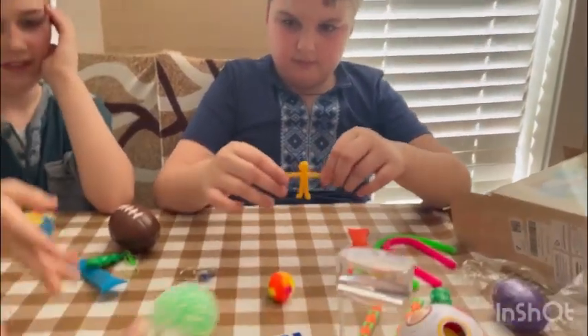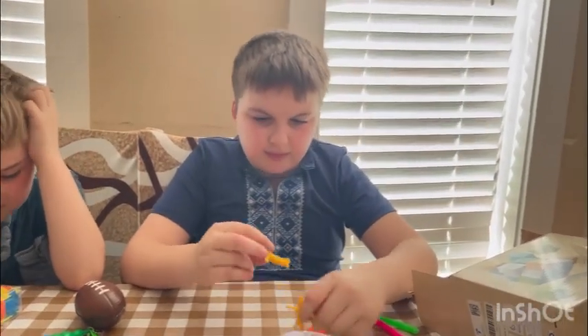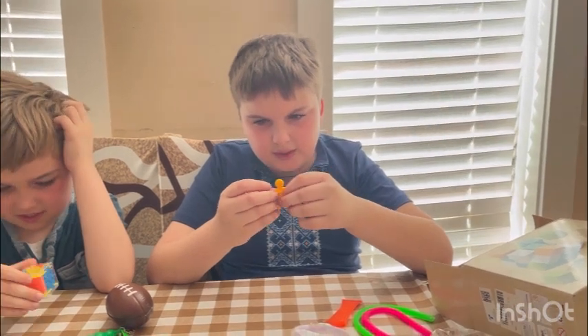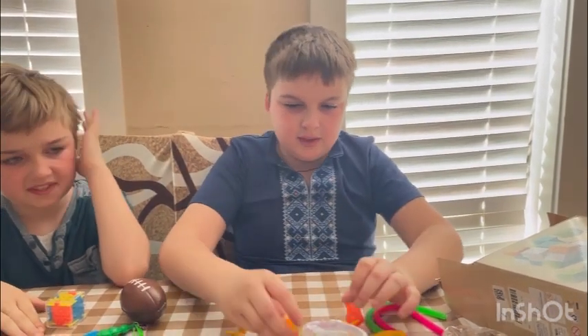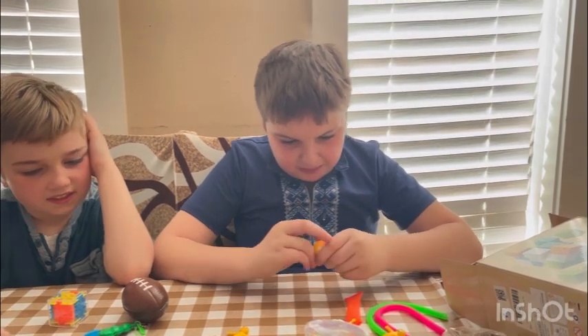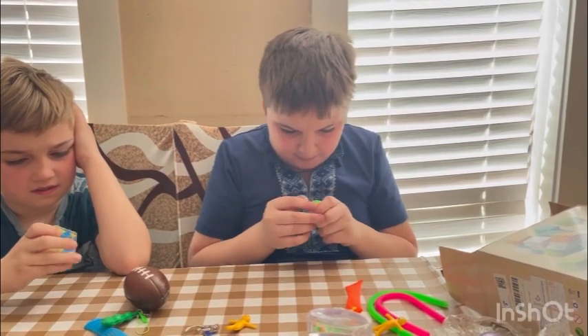What is it? Like a little stretchable man — three of them. How would you rate it? 10 out of 10. This ball puzzle — you take it out and put it back in. We don't have time right now, just rate it and tell us what you think. I think for solving puzzles it's good.